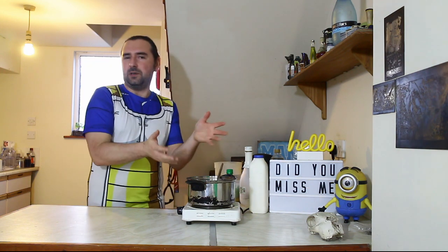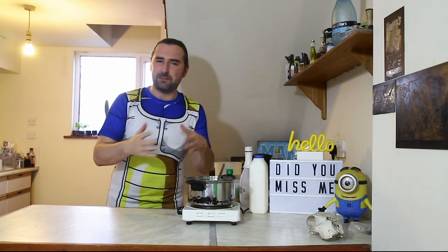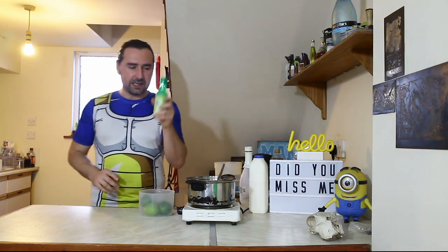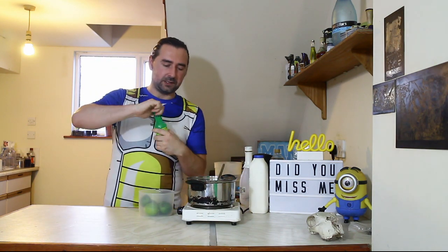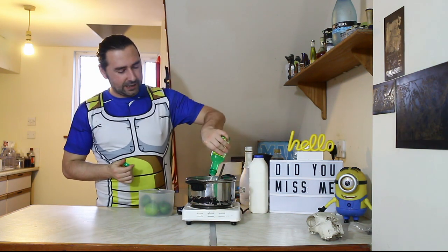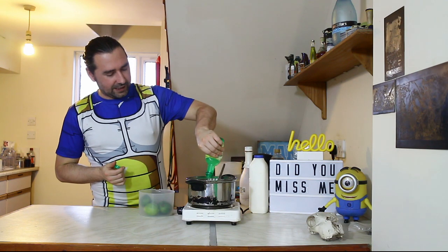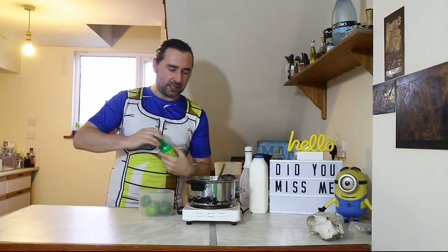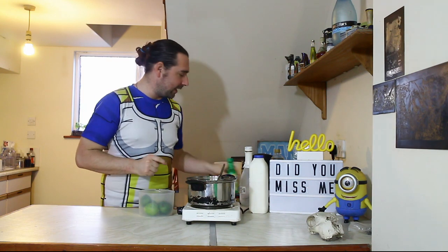Now, you can just leave it like that and then mix and match as you like. But I really like my citrus, so I'm going to take some lime juice. I'm going to add in half a bottle of this stuff — it was only 50p — and I do like the citrus bite.